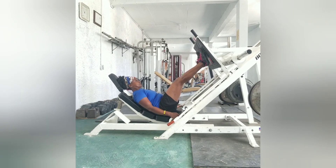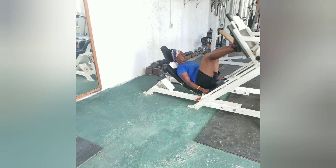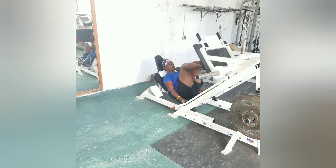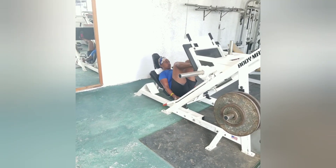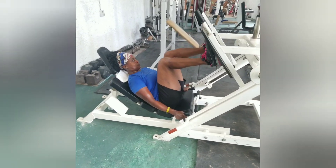Alright, let's go — one, two, three, four, five, six, seven, eight, nine, ten.